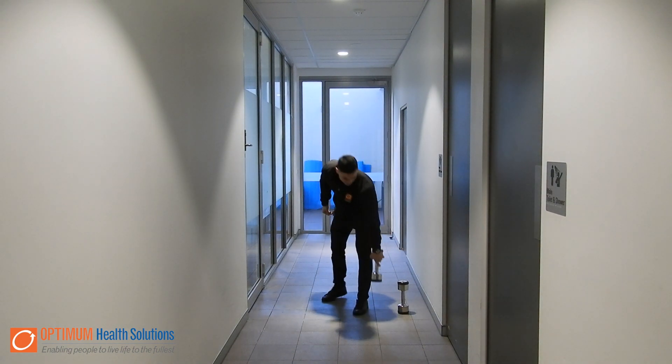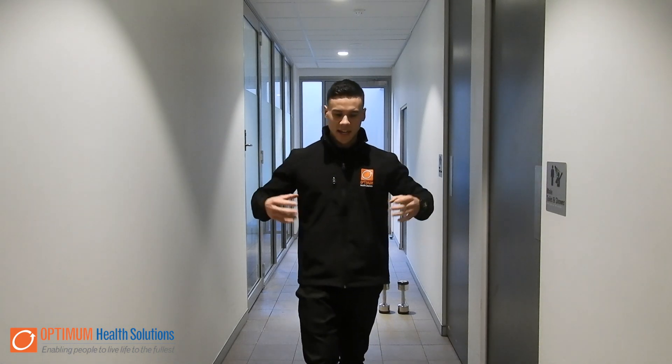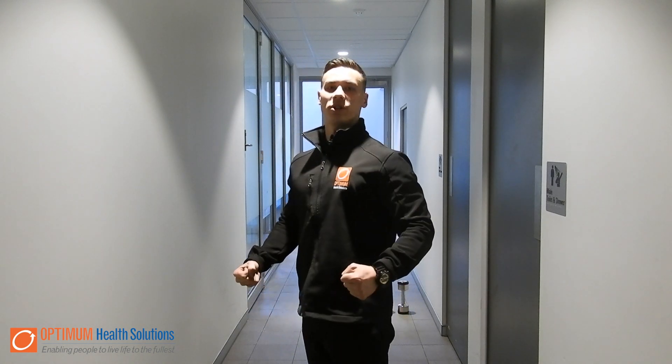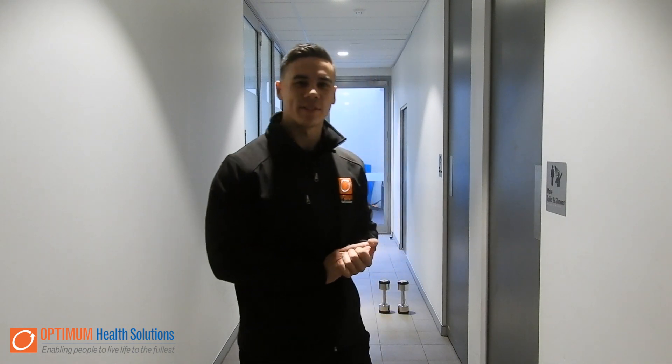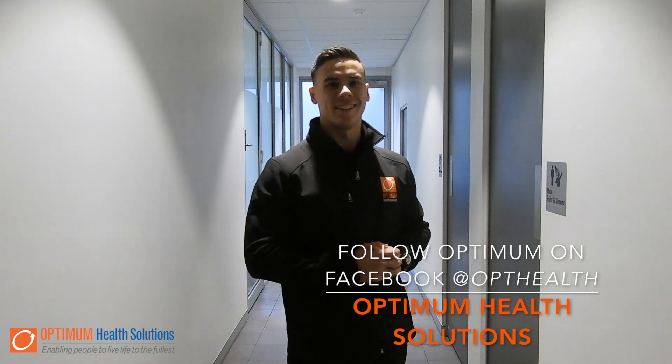Now with these exercises, you really want to put the emphasis on holding upright posture, tensing those weights — not letting the weights take you — and you controlling those weights as you would at home. Thanks for watching. If you need any help, come check us out at Optimum Health Solutions in Blacktown. See you later.